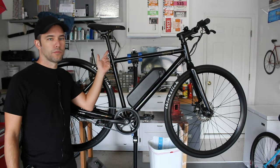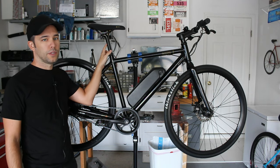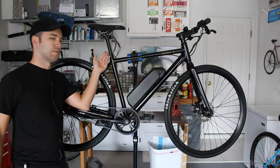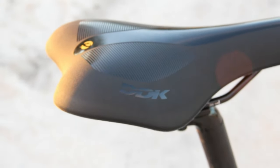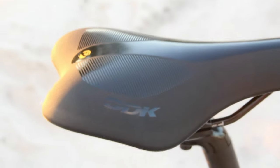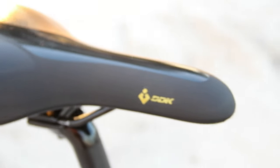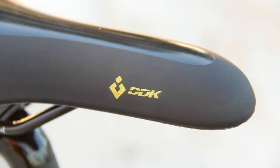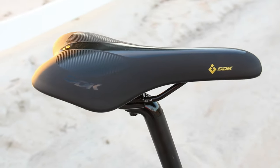The seatpost is cold forged aluminum, 27.2 millimeters, 300 millimeters long for the small and medium — and yes, black. The saddle is different from the non-eBike version; this is now a DDK, called a 'Super Soft' according to their documentation. Personally I preferred the saddle from the non-eBike I tested last year, but this one was plenty comfortable as well.